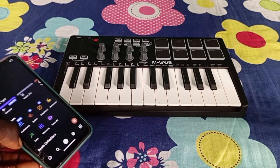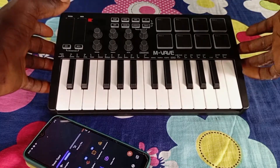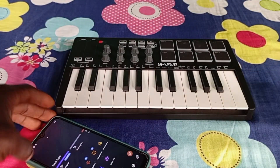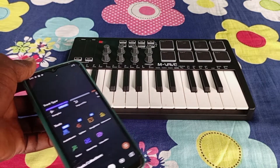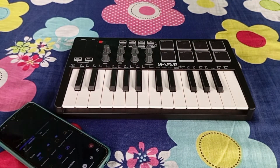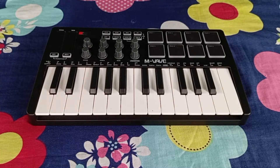Hello, what's up guys, welcome back to my YouTube channel. It's your boy Famous Nelson, and today I'm going to show you guys how to connect your MIDI keyboard to BandLab Mobile on your phone and how you can also use them. If you're new to my channel, make sure you subscribe and click on the bell icon to get notified each time I upload new content.